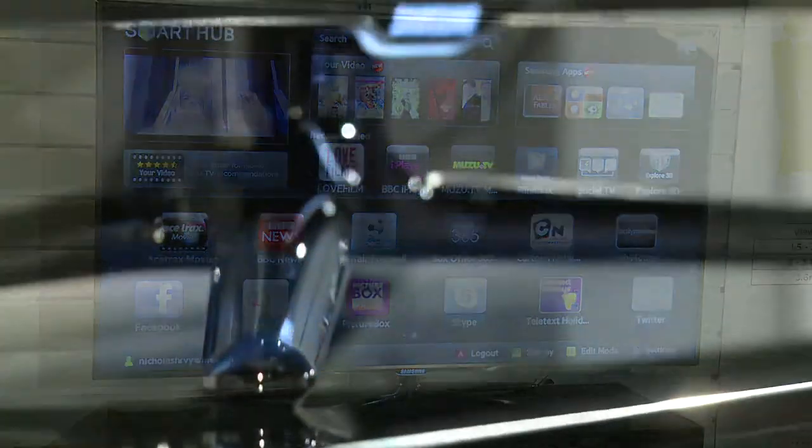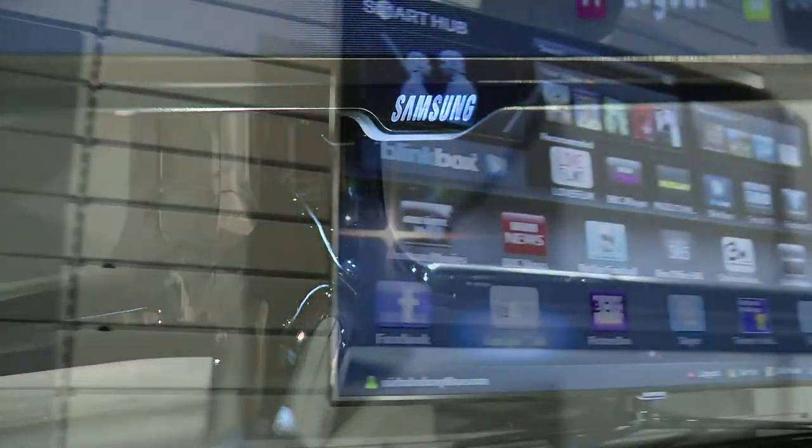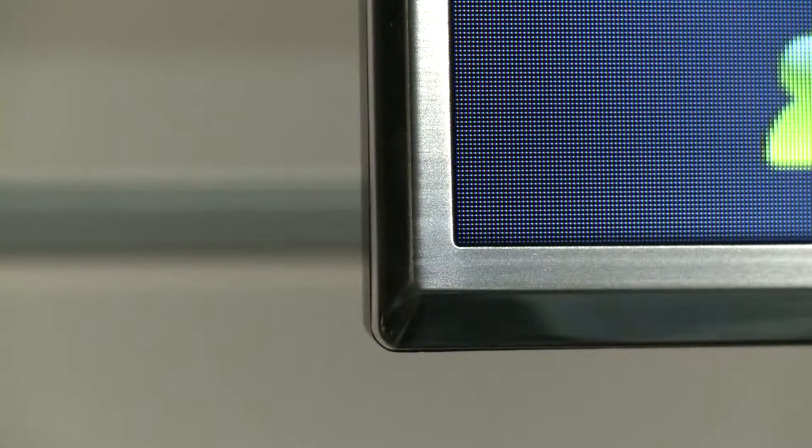This product is perfect with its ultra sleek, ultra slim 5mm silver frame. It really meets the eye. And Samsung, they've really upped their game this time.